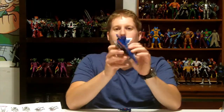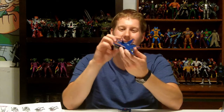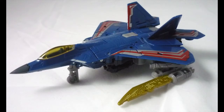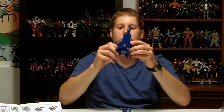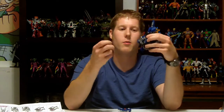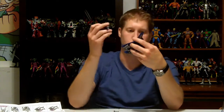We have Thundercracker in vehicle mode out of the package — very cool. He's got red, white, and silver, so almost patriotic colors. He is the F-22 Raptor Jet. The flaps come down right away, and he's got landing gear which folds right up — something I've always liked since I was a kid. He also has this weird sword weapon attached; I think it belongs to him in robot mode and they just couldn't find anywhere else to put it. And of course we have the Mech Tech weapon.